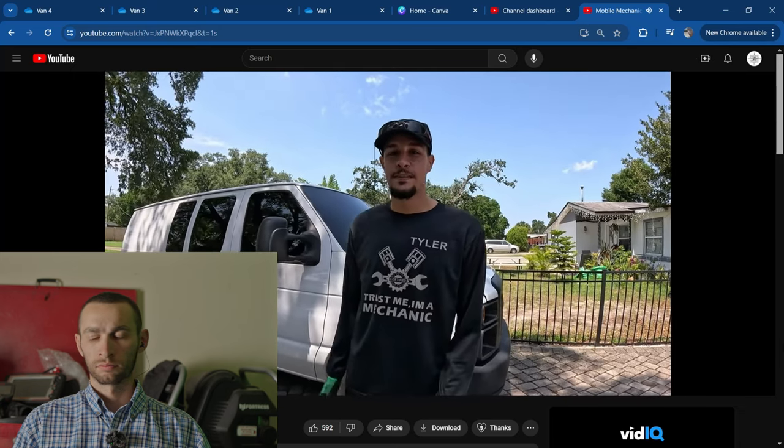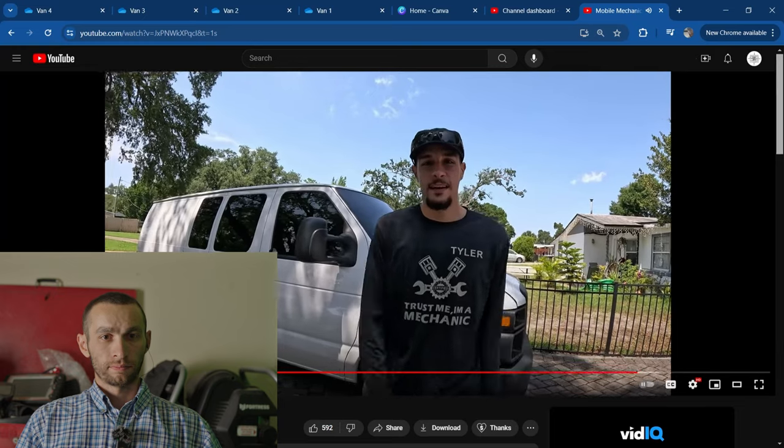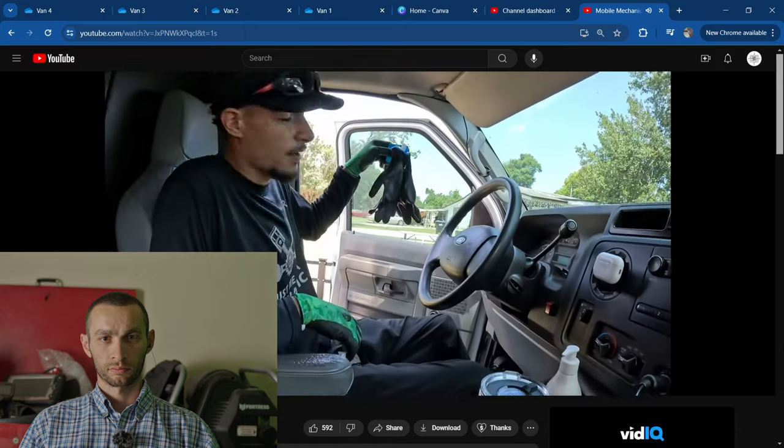Here we have our 2011 E150 — it's got 140,000 miles. Since we've gotten it we've tinted the windows and windshield and added some security, but y'all don't got to know about that.